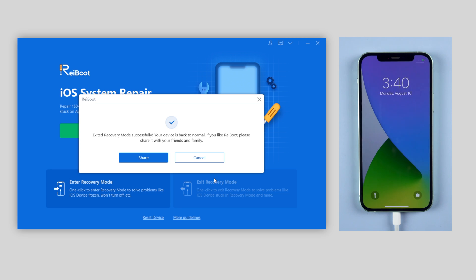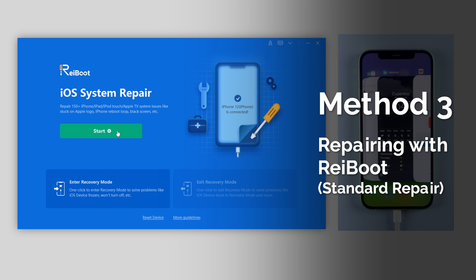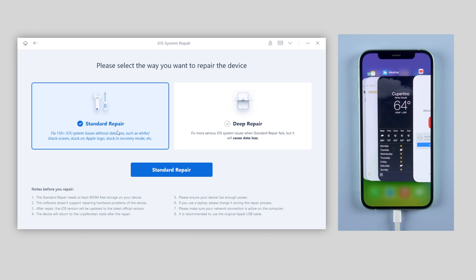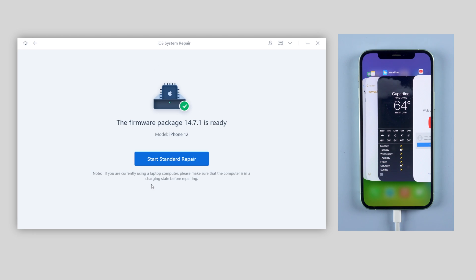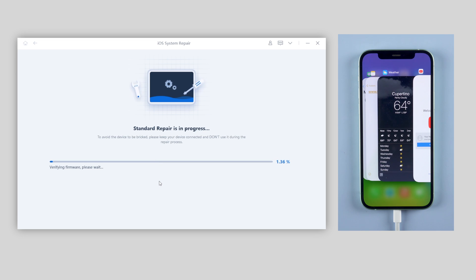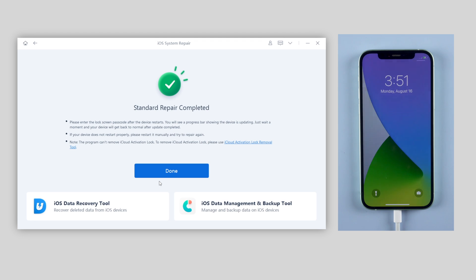But if you've tried recovery mode and it still doesn't work, Reiboot also provides a basic solution for you to fix the iOS system. By clicking on the green start button, choose standard repair, which won't cause any data loss. Reiboot will download the latest firmware for your iPhone, then click start to repair. The whole process will take about 10 minutes, so be patient while repairing and keep your iPhone connected during the process. When it's done, it shows that standard repair is completed and your iPhone will get back to normal again.